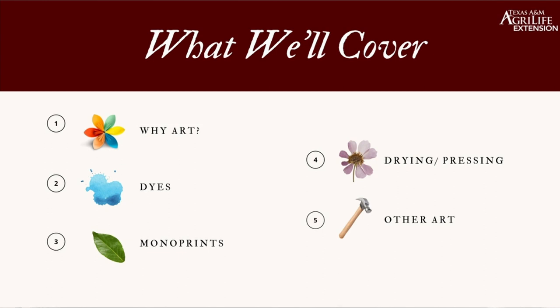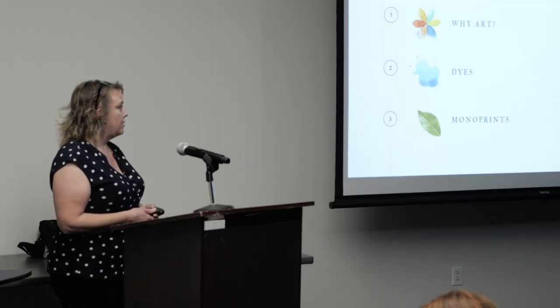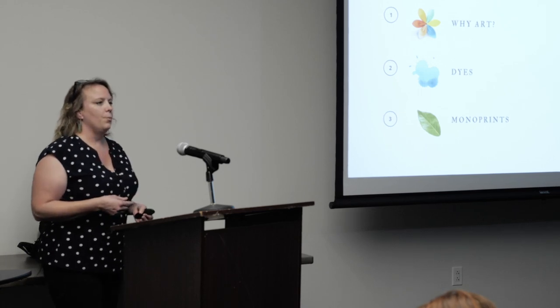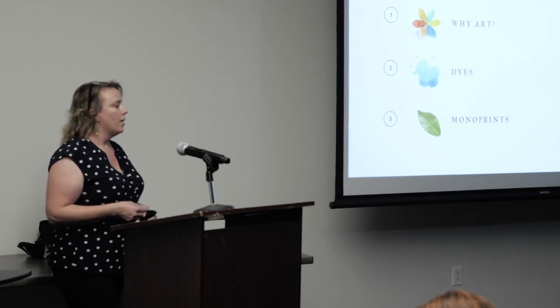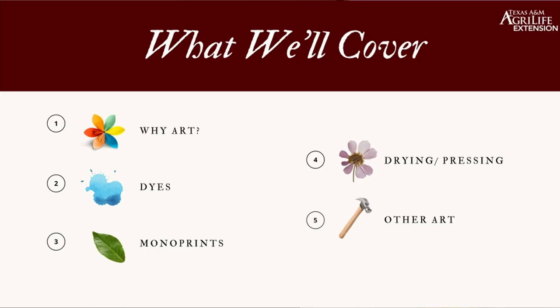Here's what we'll cover: a quick description on why art, some dyes — which could be a whole presentation on its own — mono prints, drying and pressing, and then I squeeze in a bunch of my little side projects under 'other art,' just to show that you can make stuff up. If you like it, you call it art — that's the way it goes.